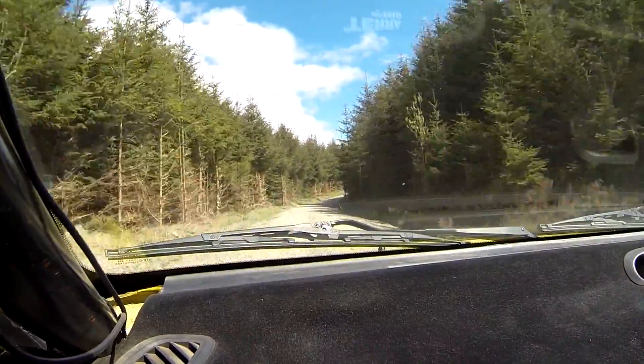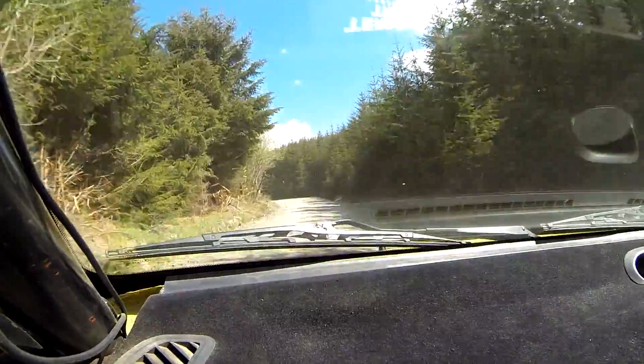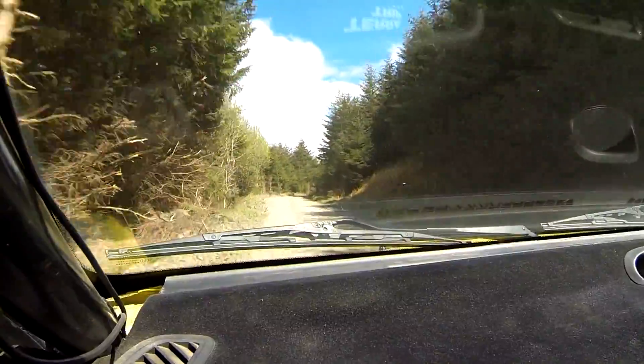40. 5 left, opens long. Pass lay-by. 40 care. 3 right, keep in tightens. 3 right, keep in tightens.